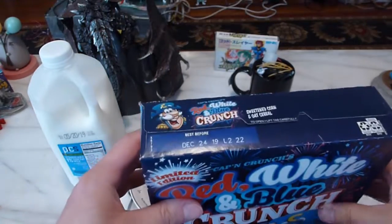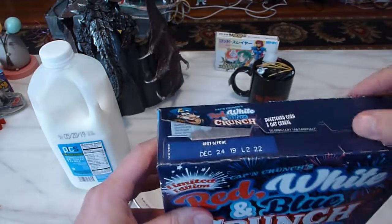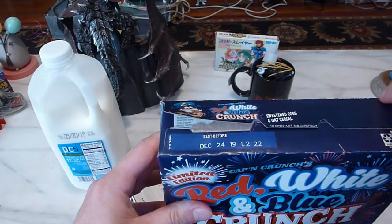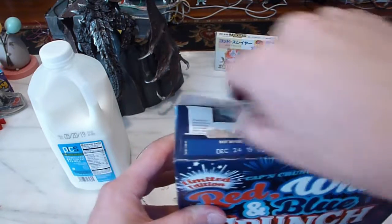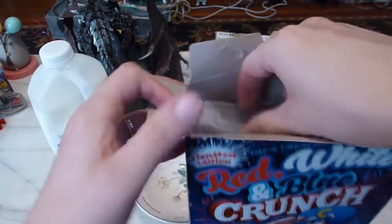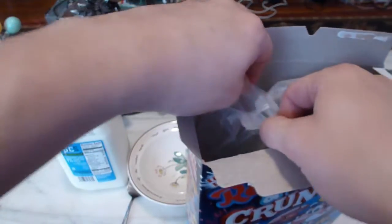or it's going to taste exactly like that Oops All Berries cereal with just the fruity Crunch Berry flavor. I have no idea since I haven't watched any videos about this. I had just seen on the Captain Crunch website that this was the new limited flavor they were offering, so I don't know what it's supposed to taste like — we'll experience it together.